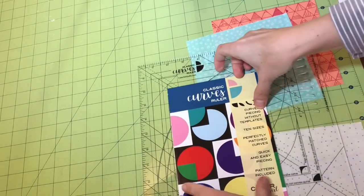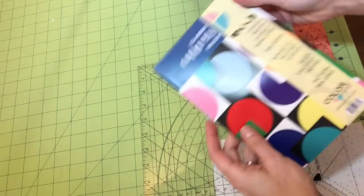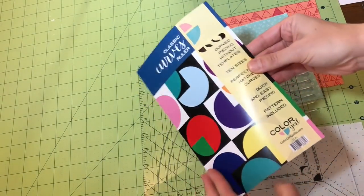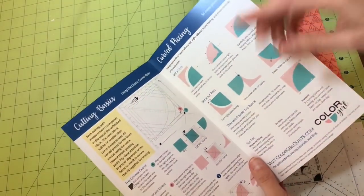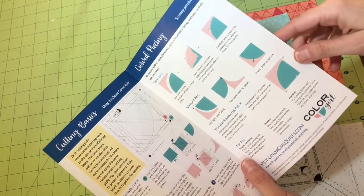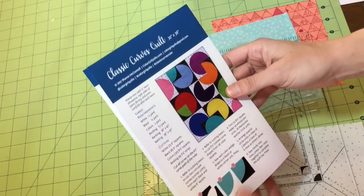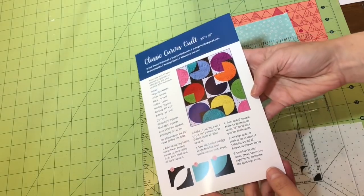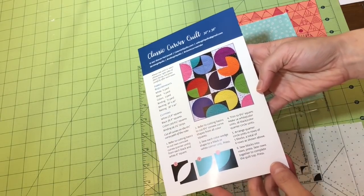We have the instruction pamphlet that comes with it. It includes instructions for using the ruler, some basic cutting techniques, pinning and sewing, some troubleshooting, as well as instructions to make a simple little drunkard's path quilt.